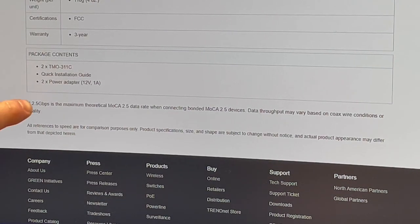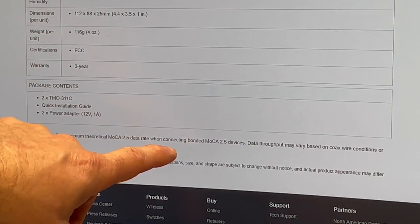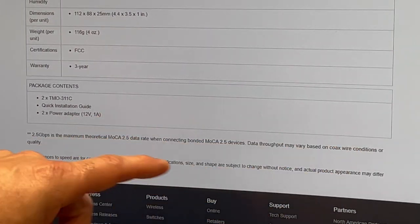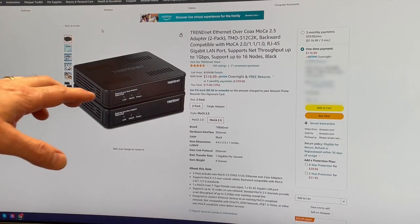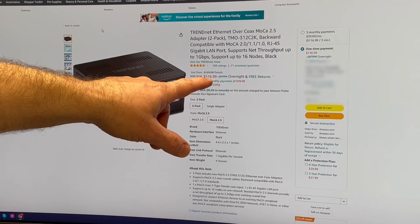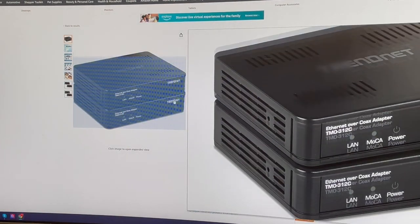At the very bottom of the page is the standard disclaimer that basically says the 2.5 gigabit per second is the maximum theoretical data rate when connected to bonded MOCA 2.5 devices. Data throughput may vary based on coax wire conditions and quality — same really as any network. Taking a quick look at Amazon for pricing: list price was originally $129.99 for this two-pack kit, it's currently showing $116.99. Pricing on Amazon varies from day to day, almost hour to hour. Sometimes you can buy a single unit.